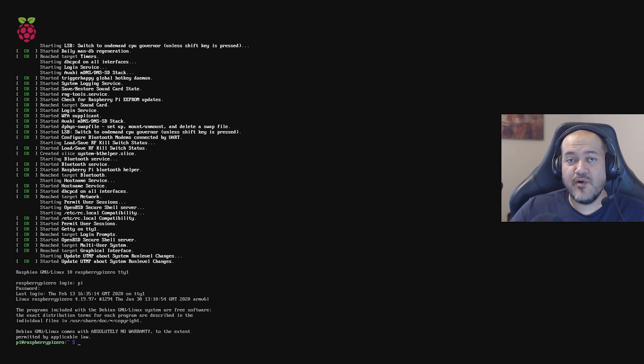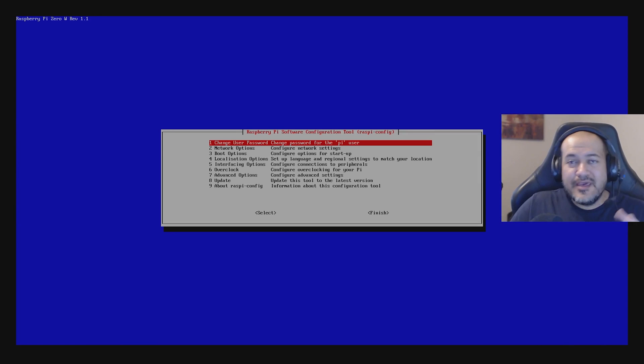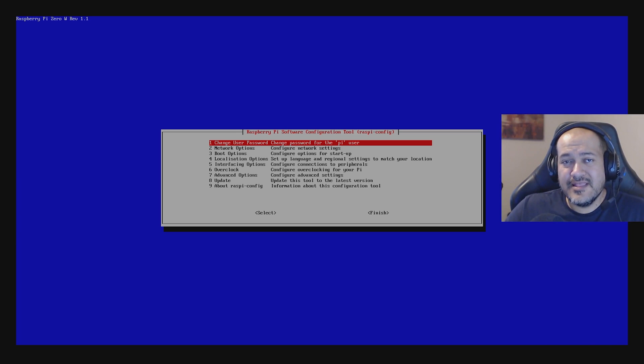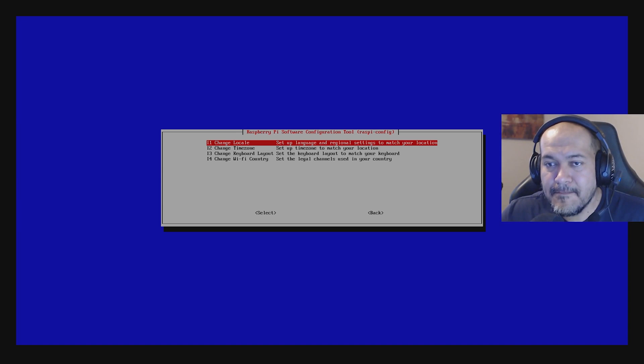After rebooting and logging in again, let's test internet connectivity using the ping command — pinging www.yahoo.com. After some troubleshooting, I figured out why I can't connect to Wi-Fi: when I type in the password, the characters that appear are not correct. This means the keyboard layout is not set up correctly. This is an important step — if you skip it, you'll have problems with your Raspberry Pi Zero W.